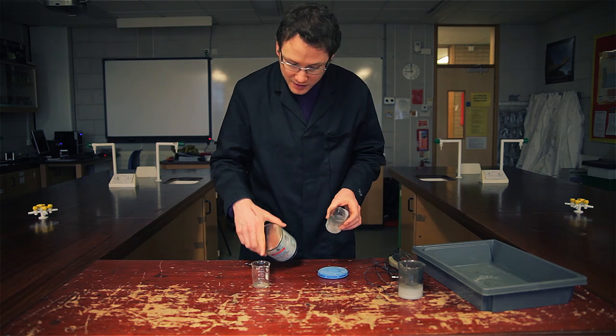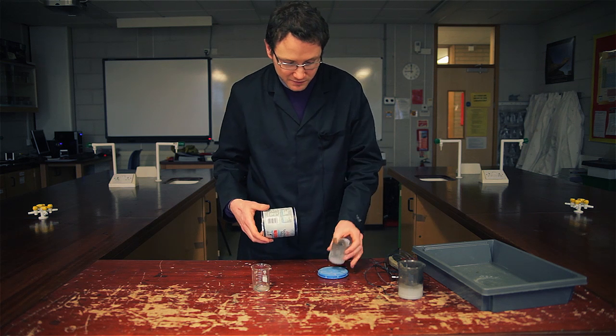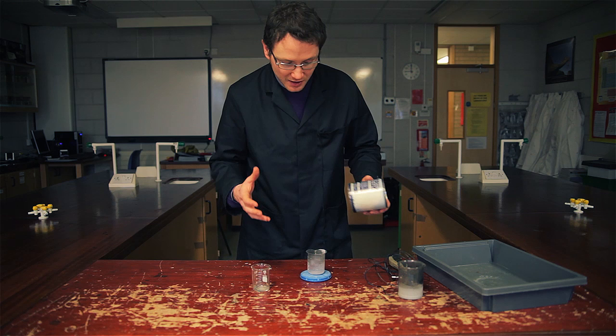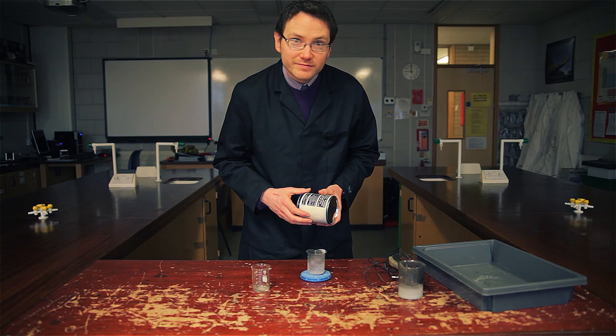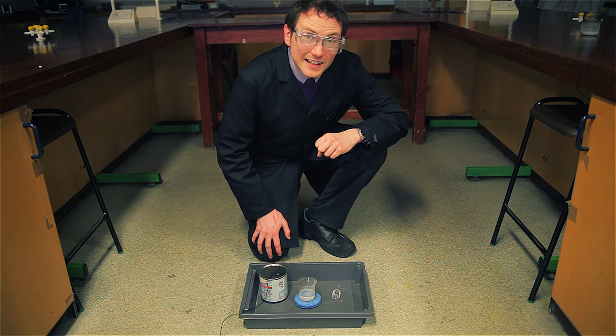Instead of using a glass beaker for this, I'm going to be using a plastic one to make sure that there's no risk of the glass being damaged in the resulting explosion. You're going to want to do this on the floor, unless you've got a very large ceiling clearance in your room.